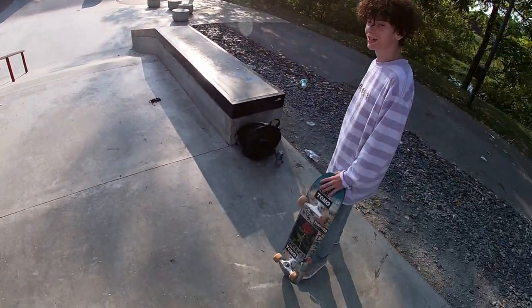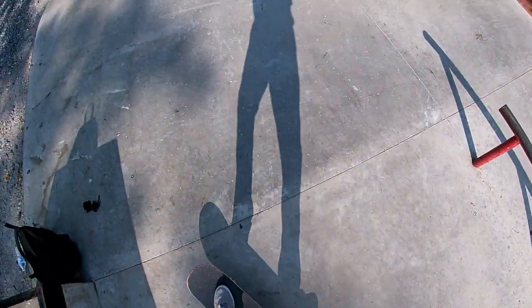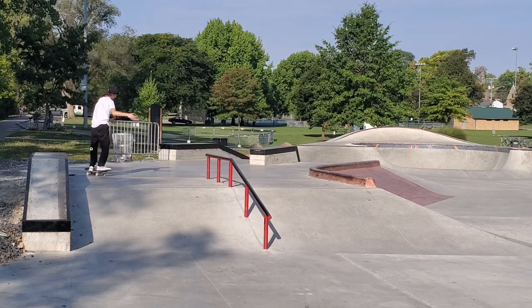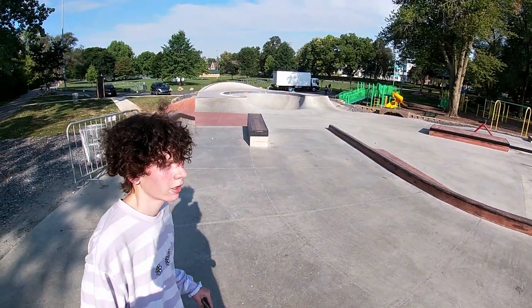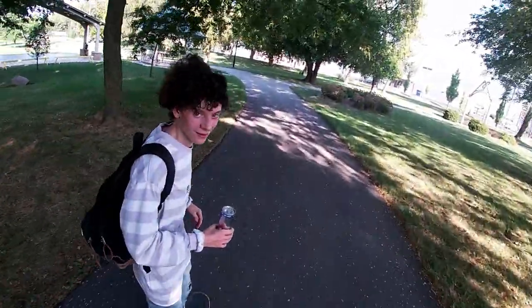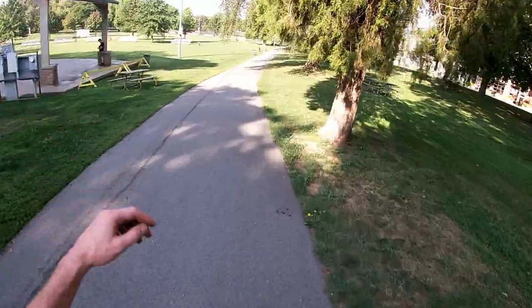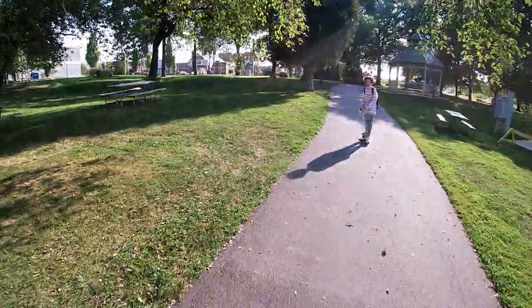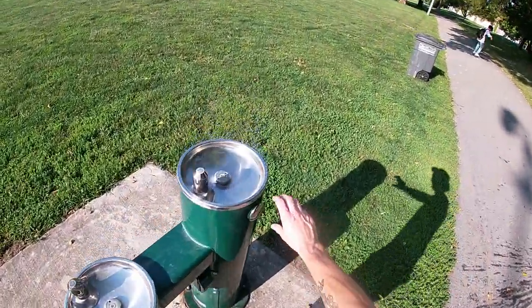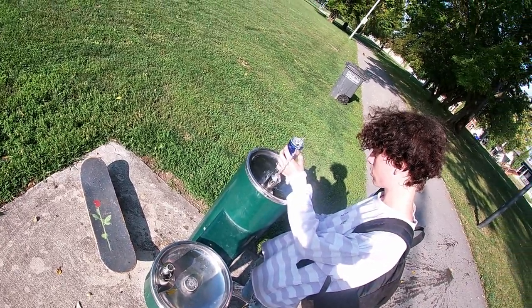I'm gonna land one of those one of these days and you're gonna see it. I got it dude! Oh my god, I can't believe I got it finally. I need some water bro. Let's go get a drink. This board feels so good — I was meant for this board, I swear to god. It feels like it's glued to my foot. Is it clean? Yeah it's clean. No it's sewer water bro!